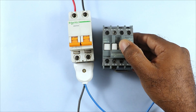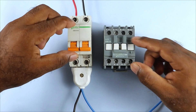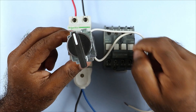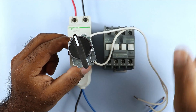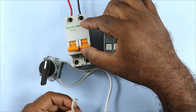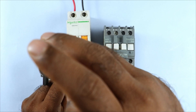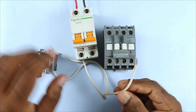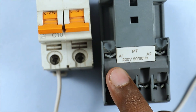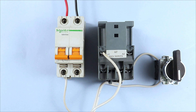We do not provide power supply to the contactor directly - we have to be able to turn it on and off, so we use a switch in between. If you use a selector switch to operate this contactor, the wiring done is known as two wire control wiring. Take one wire and connect it from the phase terminal of the MCB to the selector switch, providing power supply to the selector switch. Then take the second wire and connect it with the A1 terminal of the contactor.